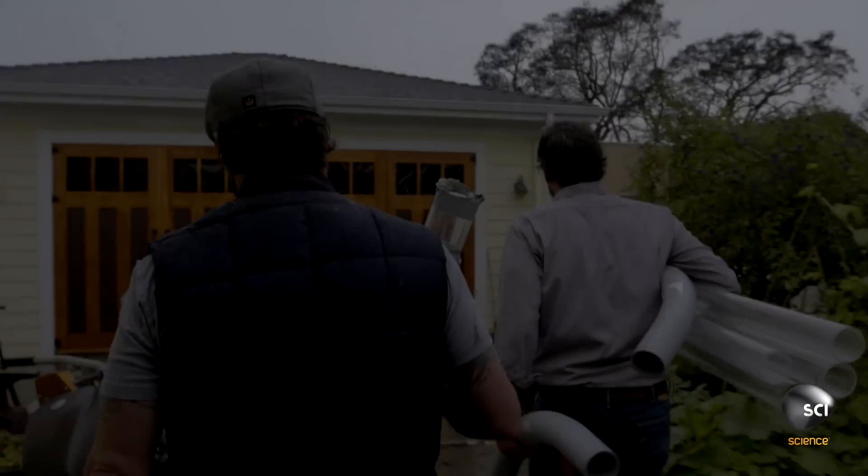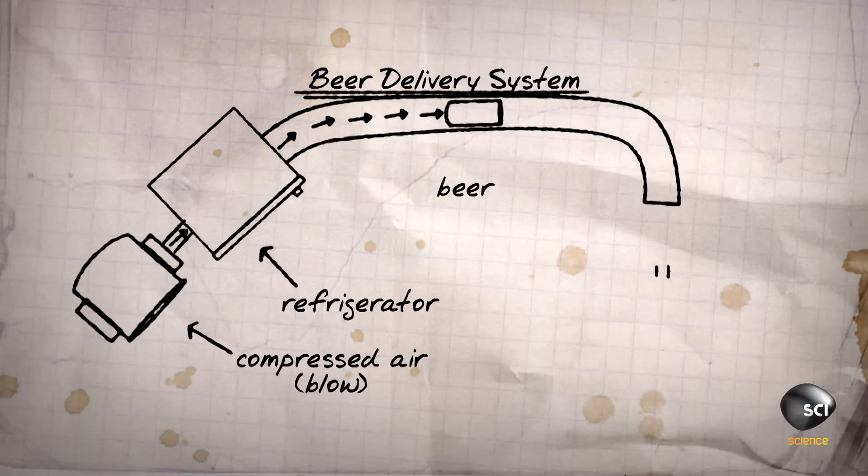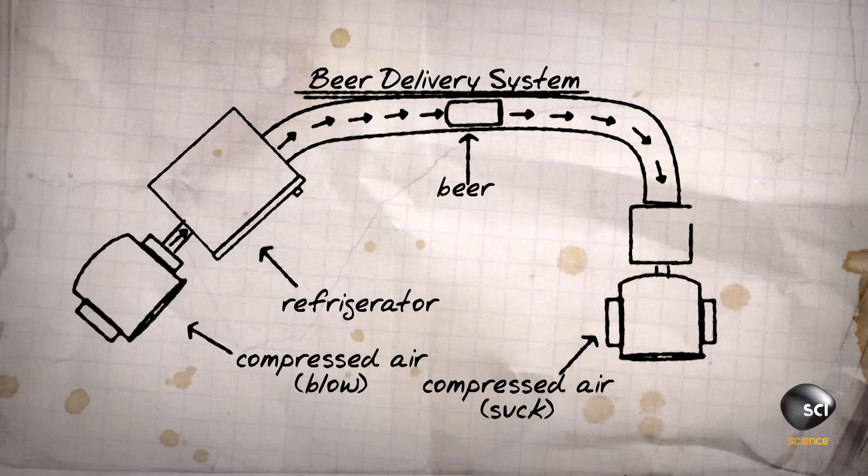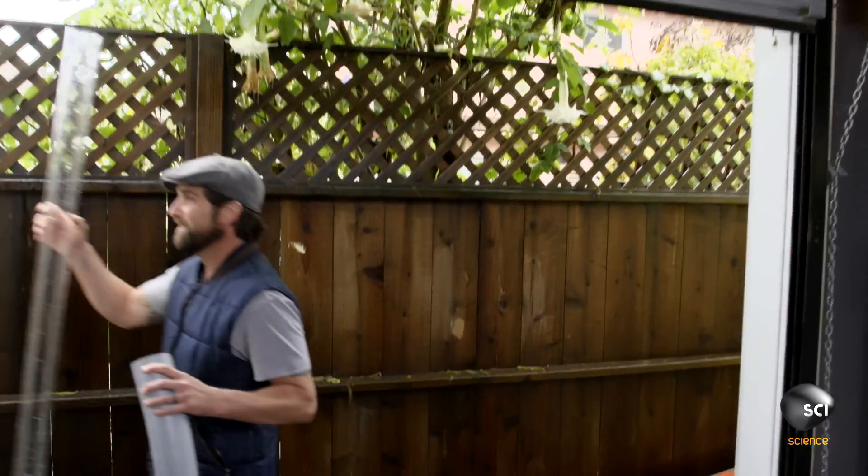The general design of the beer fridge is going to be a big blower on this side pushing in, pushes it right out the other side, and sends it to us on the sofa. Running the tubing shouldn't be too hard.